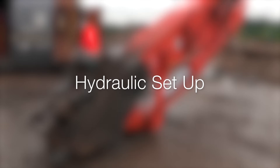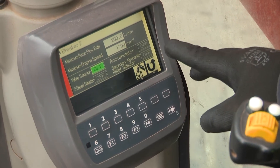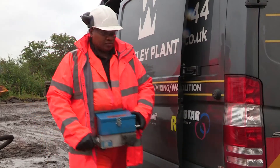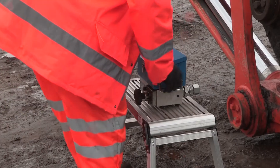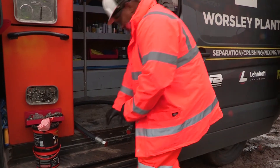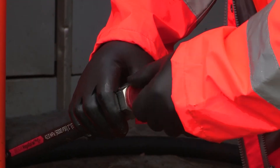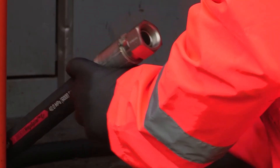It's important to ensure your excavator circuit is providing the correct hydraulic oil flow and that oil can return at low pressure. In this video we demonstrate how the Webtec DHM hydraulic tester can be used to confirm the hydraulic flow and return line pressure on your excavator. Ensure you use clean and undamaged connection hoses and hydraulic lines of the correct specification and quality as detailed in the operating instruction manuals.